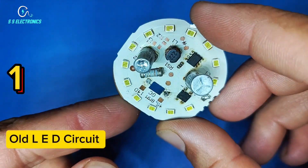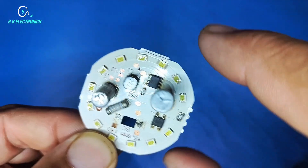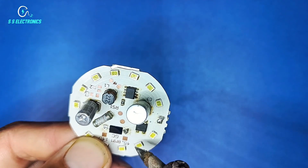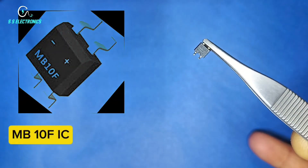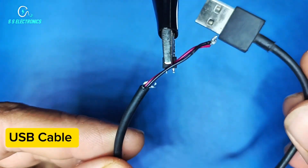Old LED circuit. Remove MB10FIC. MB10FIC. USB cable.